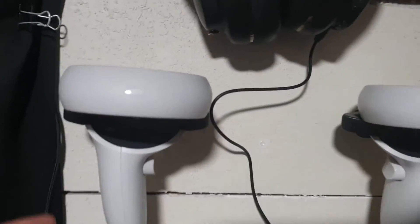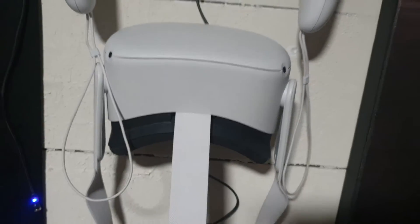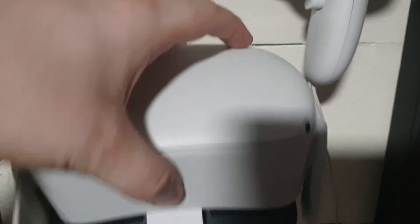I printed these little wall mounts for my controllers - I just showed those - and for the Quest as well. Just download it on the internet and it works awesome.